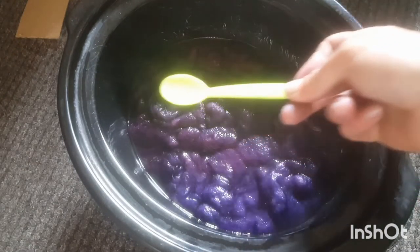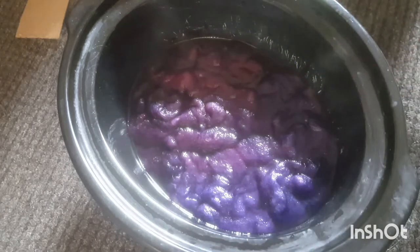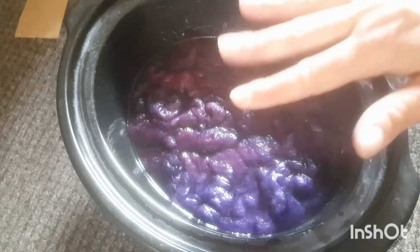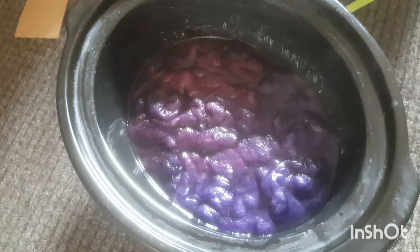I won't bore you with the washing and drying, so let's get to the finished thing. I hope you all enjoyed that. Let's see the dried finished fibre, and this is what we got.